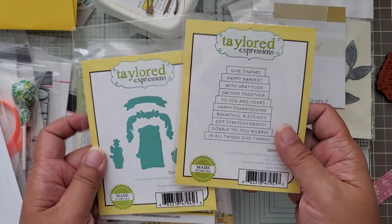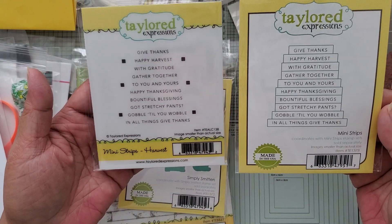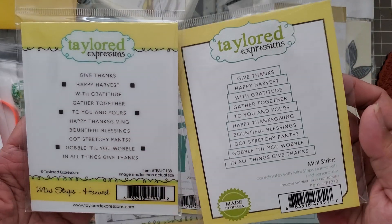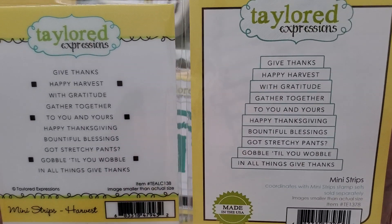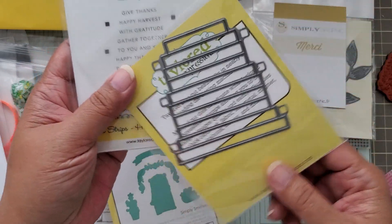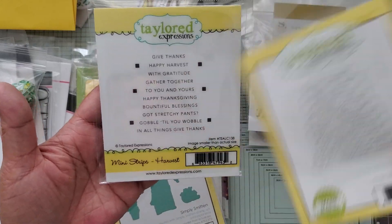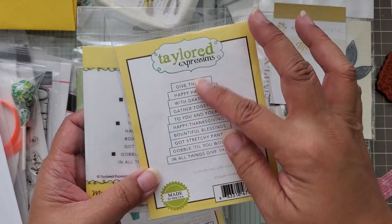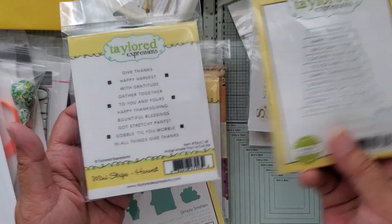Now the new release items. This is the stamp and die set for mini strips — the Harvest Mini Strips. They released two this time: one for Halloween, but since I don't really create for Halloween I didn't buy it. The banners in this set are just straight across with no tails cut into the sides. It has a few less sentiments than the other set. They've released more with the idea that you could just reuse the die, so every time you buy the new stamp set you don't have to buy a new die.